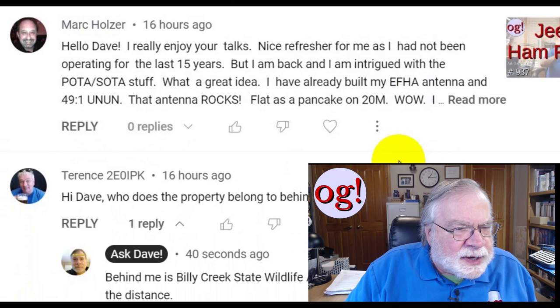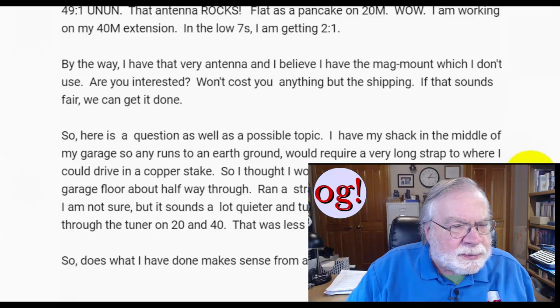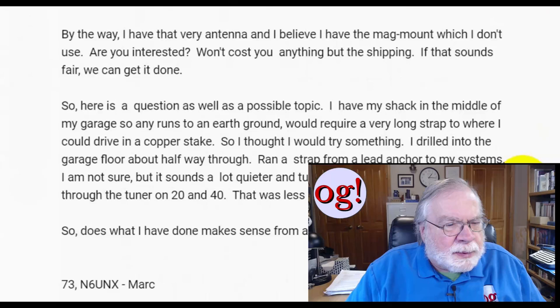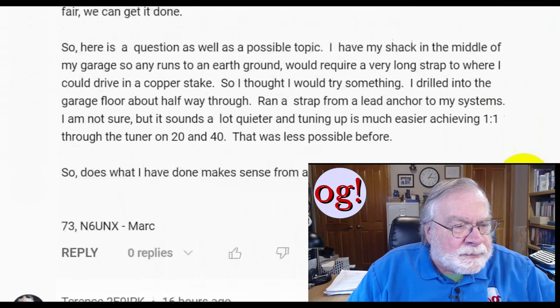Mark Holzer, Jeep and Ham Radio, says: hello Dave, really enjoy your talks. Nice refresher for me as I have not been operating for the last 15 years, but I'm back and intrigued with the POTA stuff. I've already built my NFED half-wave antenna and 49-to-1 un-un — the antenna rocks. Flat as a pancake on 20, working on my 40-meter extension. In the low 7s I'm getting 2-to-1. By the way, I have that very antenna and I believe I have the mag mount which I don't use — are you interested? It won't cost you anything but the shipping.